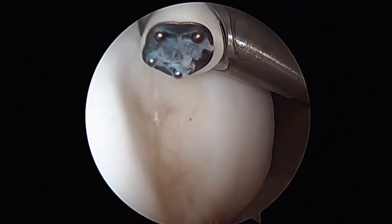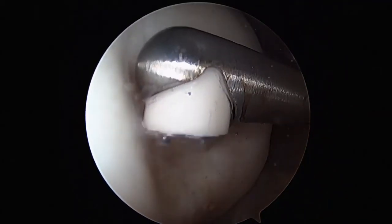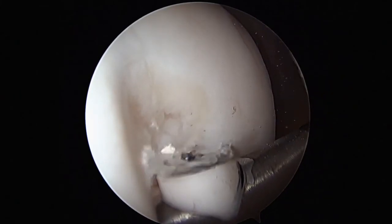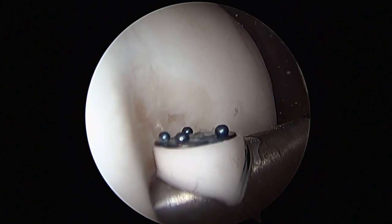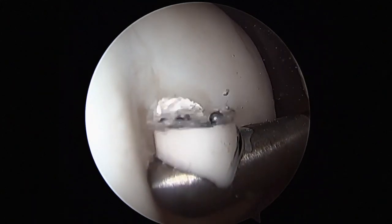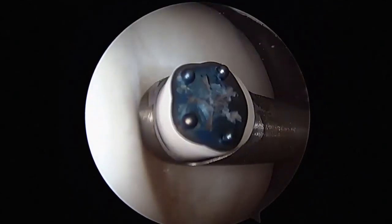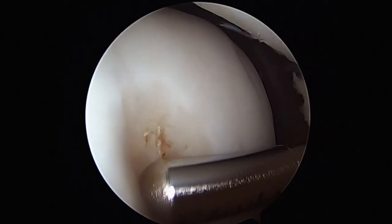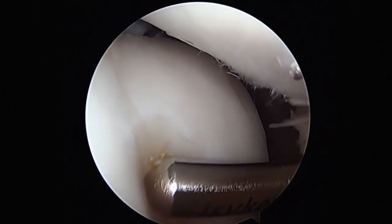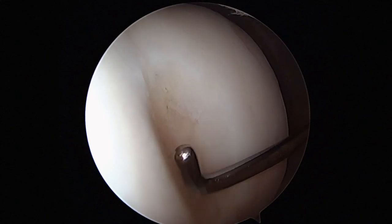The advantage of this technique is that the fluid management system allows instrumentation to be removed and exchanged without significant iatrogenic damage or worry. The RF wand addresses the chondral pathology far more easily than the chondratome itself, and the supralateral portal enables directional activity, meaning that you can address pathology without causing damage to other surfaces throughout the knee.